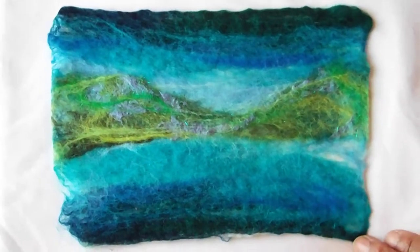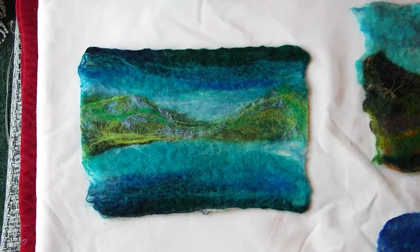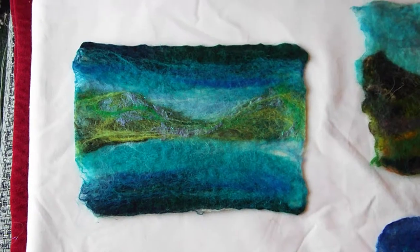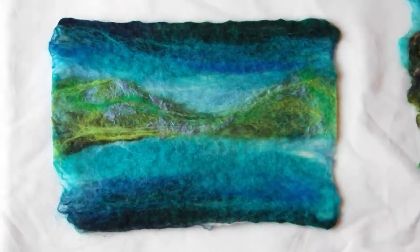This has been drying overnight now and as you can see the fibres probably look quite a lot different from yesterday. It almost looks like you can see where the waterline would be here.